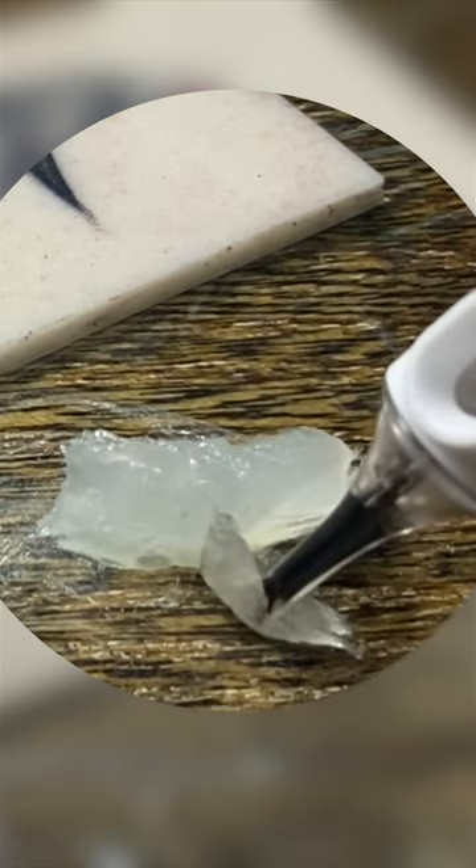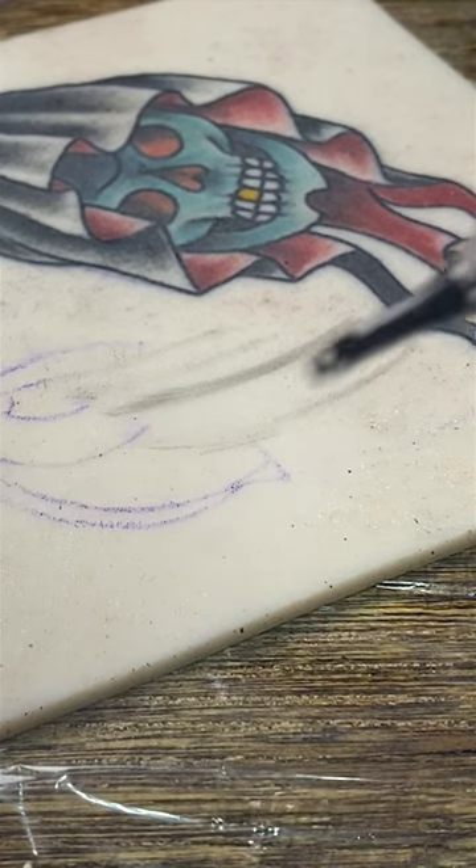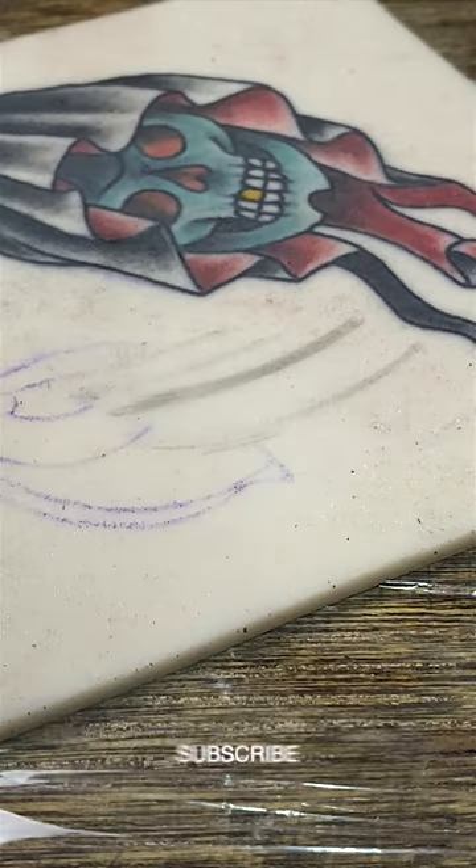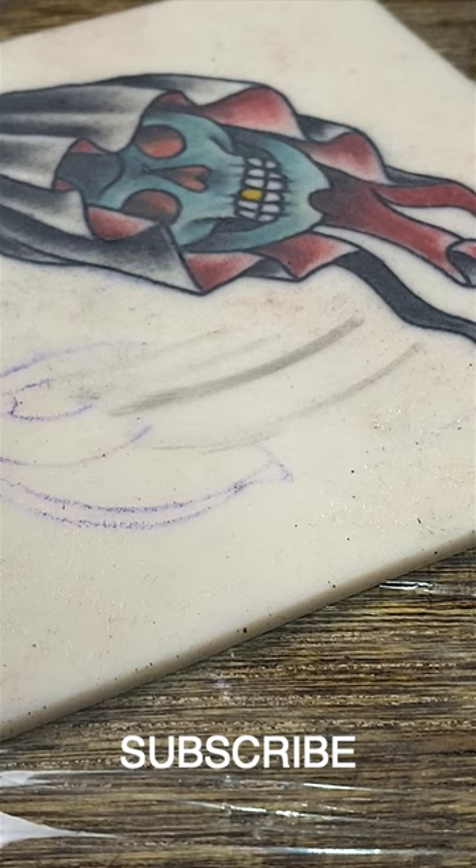It doesn't take much. All it takes is a little bit of Vaseline right there in the bottom of the tube, which you can see right there. And what this is going to do is stop the flow of the ink inside the cartridge, and it's just going to make a mess — it's going to splatter everywhere.